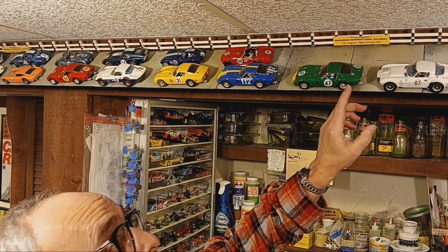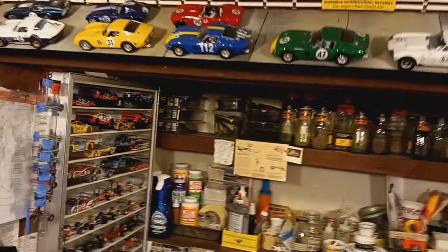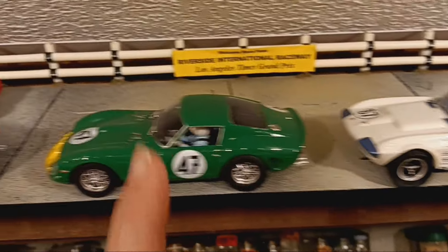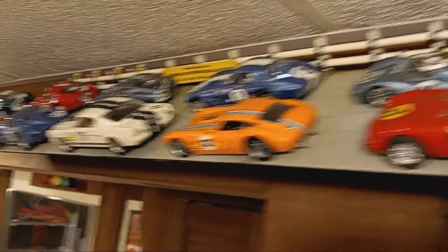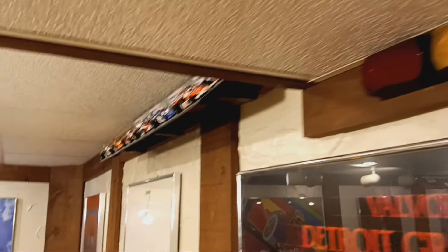These shelves right here have been up for about five to six years and they've served me well. Believe it or not, they're dust-free up here and I'm able to display my cars in a diorama-type setting. Before we started the lap counter, I began work on a simulation of Brands Hatch to display my Formula One cars from the 70s, and I think it worked out pretty good.